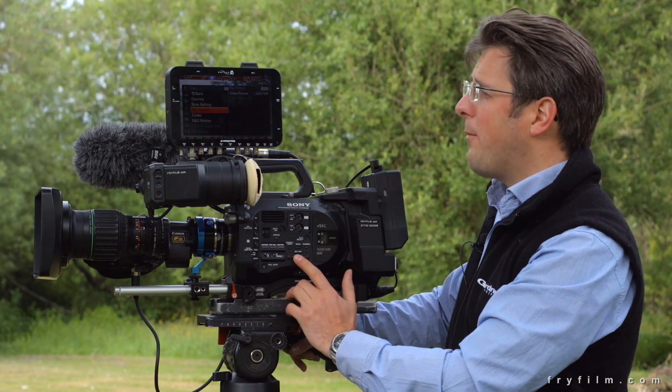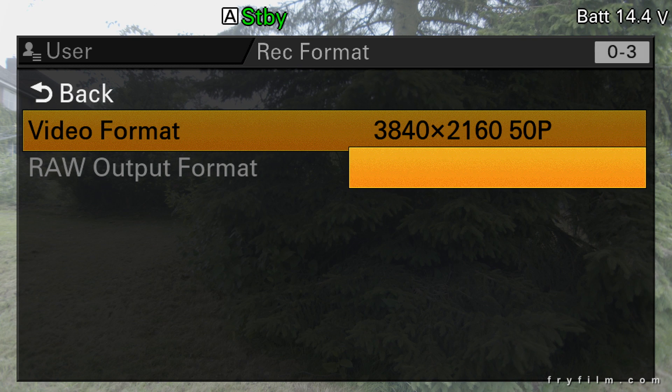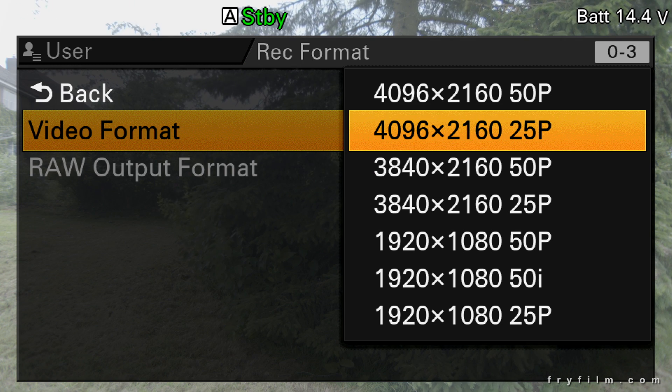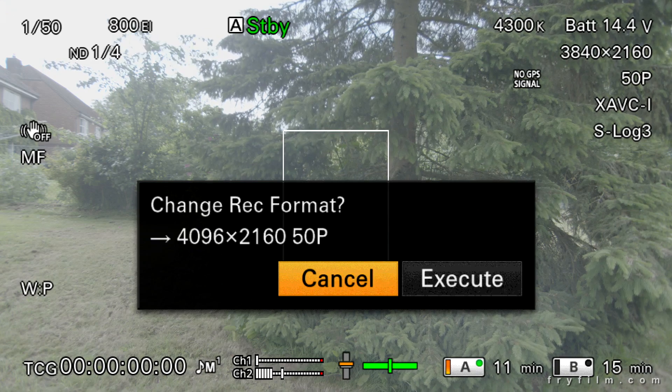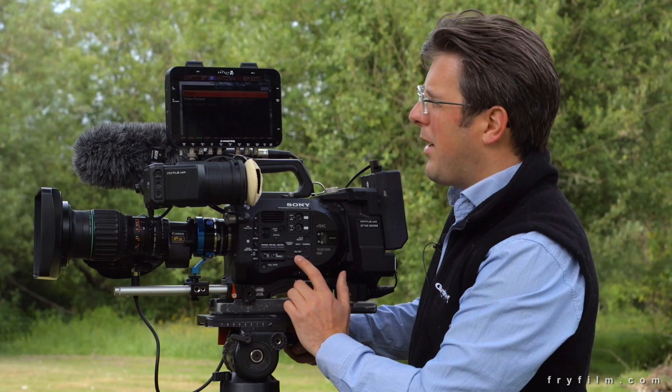Now we're going to go to record format. You can see it's by default at UHD, or QFHD as it really is. We're going to go right to 4K 50p and execute that — looks good. Okay, back again.